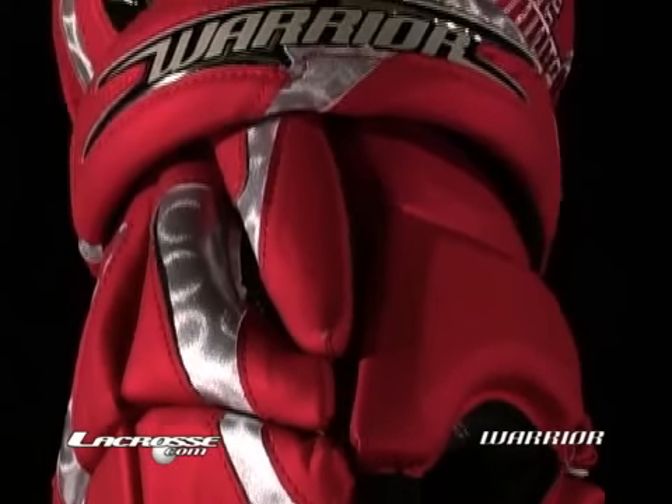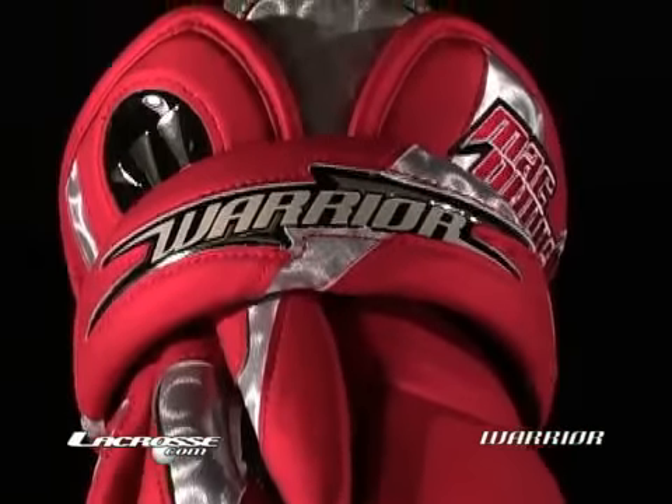Gloves are very important in obviously flexibility, but you can't just make a flexible glove. You've got to have a lot of protection. This glove is extremely flexible, and also has tons of protection for those big wacks you get on the top of your hand.